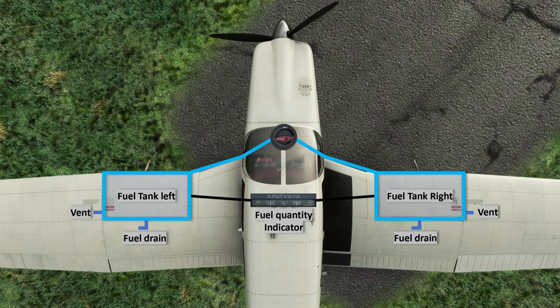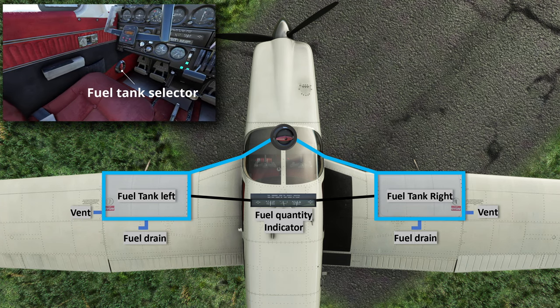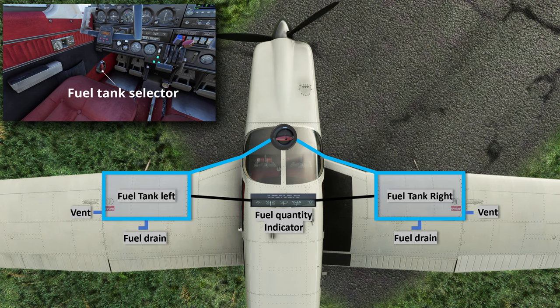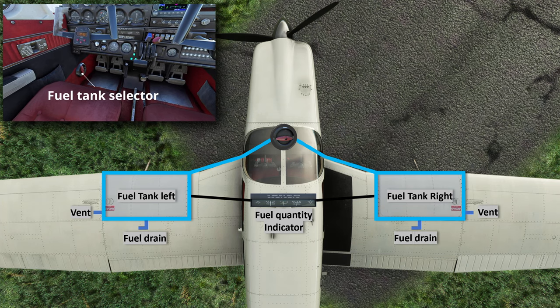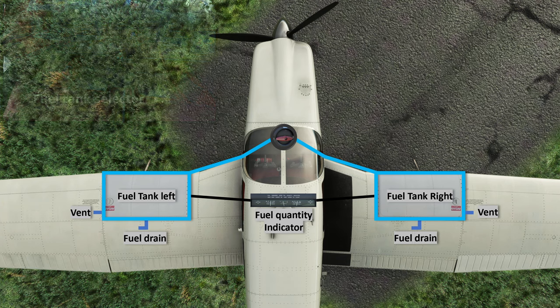The next component is the fuel tank selector knob. On the Aero 3, it is located on the bottom left side of the cockpit and it allows you to choose which fuel tank you want to draw fuel from. Some planes have a 'both' option, but this Aero 3 doesn't. You just need to keep switching tanks mid-flight to make sure you're maintaining weight balance on both sides. We'll go over the switch timing in the full flight videos of this series.